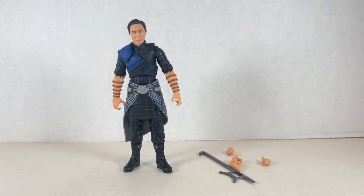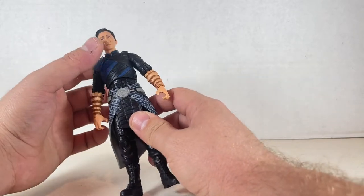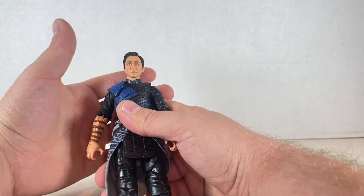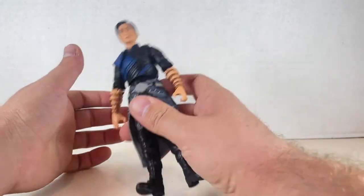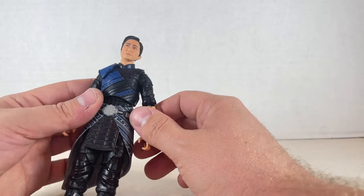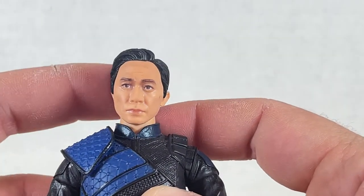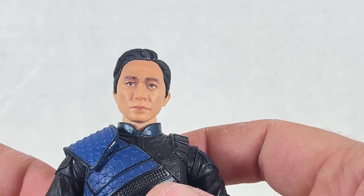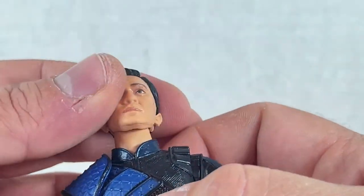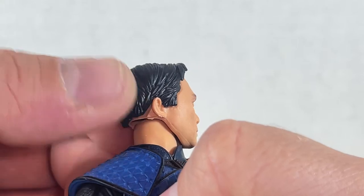I think Wenwu is one of the best Marvel villains we've seen recently — he's really awesome. I love all the sculpting, all the detail, and the paint is really nice on him. I think he's at least on par with Shang-Chi in some ways. Getting close up — very good face of the actor. Really nice portrait here, though there's a little scuffing which is weird since I barely played with these. Great face sculpt, great hair.